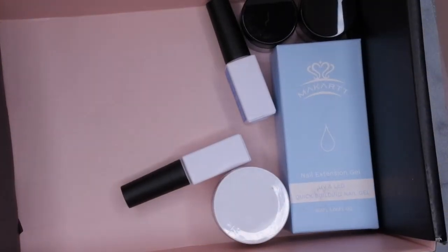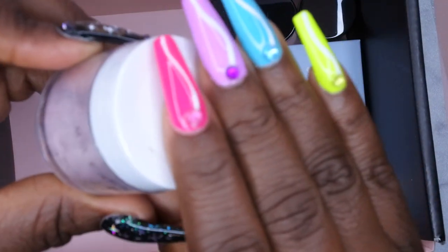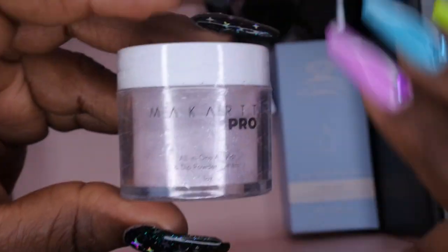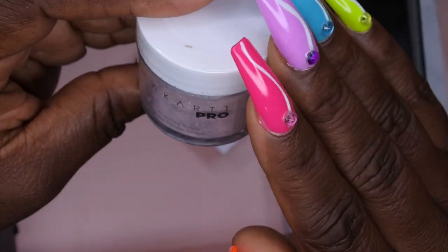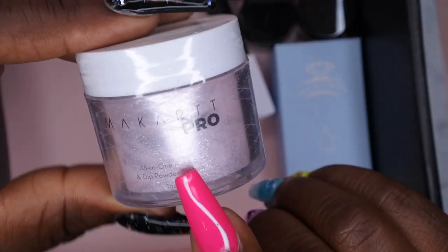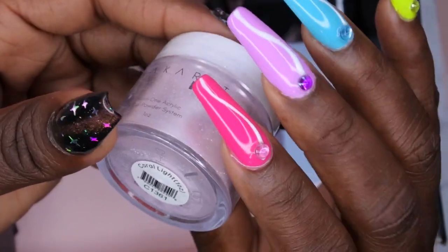All right, McCart — y'all stepped it up this month and I ain't even halfway through yet. Next we have an acrylic powder. Y'all know I'm getting into my acrylic journey, so I'm actually really happy to have an acrylic powder from McCart. It's an all-in-one acrylic system and a dip powder, and this is in the color Coral Light. It's a one ounce container. I'm going to swatch this for you guys as well.